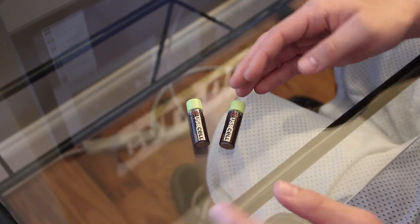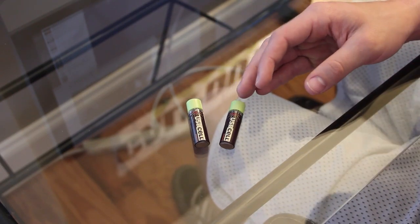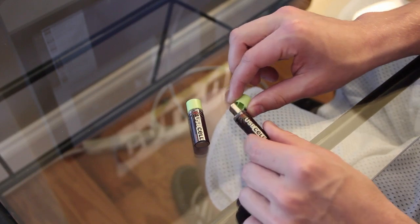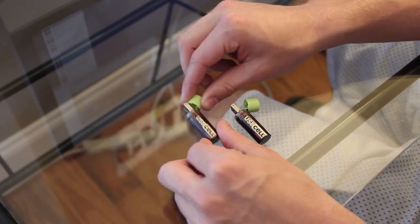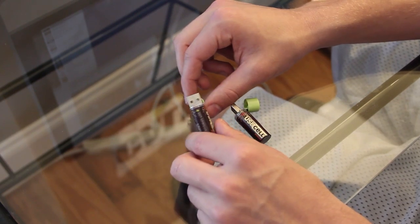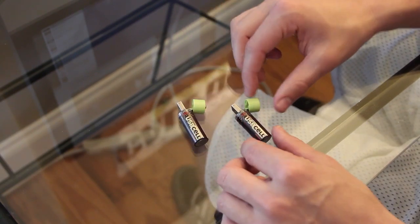As you see here, they look like two regular double-A batteries but in fact they are not. They actually have a place where you can plug them into a USB port on the end of them. So what does this mean? These can be recharged through USB — that's what makes these things so awesome.